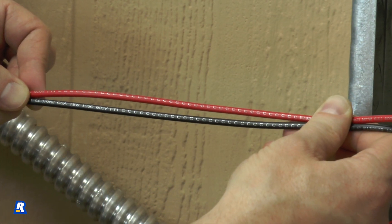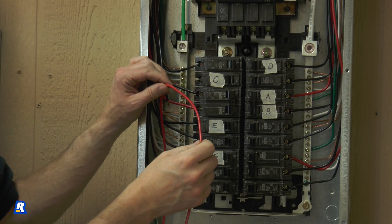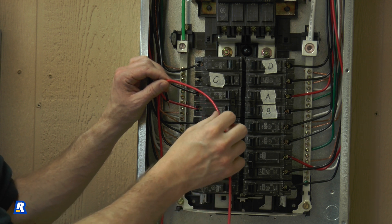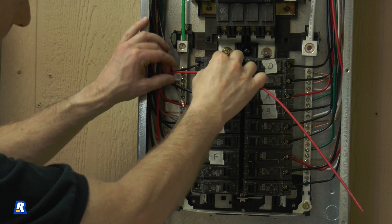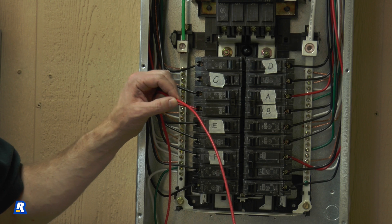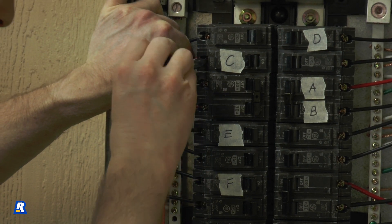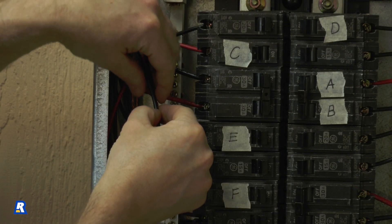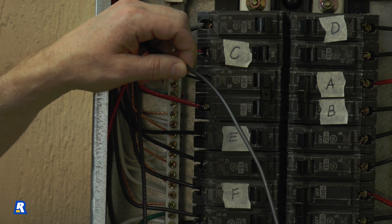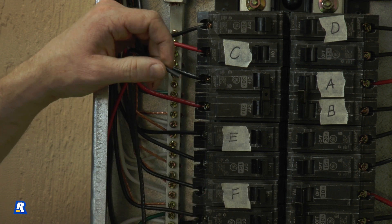These are the wires we'll need to connect the C switch to the furnace circuit. We'll take the red wire labeled C from the transfer switch and cut it to an appropriate length to be inserted into the furnace circuit breaker. Strip this wire and connect it to the furnace breaker. Finally, we'll take the black wire labeled C, cut it to an appropriate length, strip it, and use a wire connector to tie it to the wire that we removed from the furnace circuit breaker.